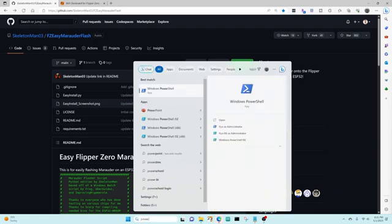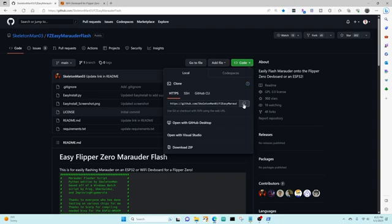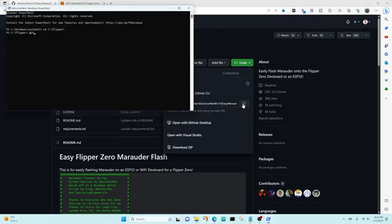We'll open Windows PowerShell as an administrator and then CD into any temporary folder that you have. Click on the code drop-down and copy the git path, then type git clone and right-click the path. Then we'll CD into that directory.